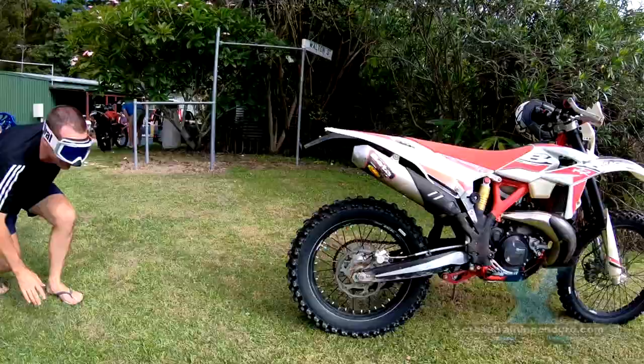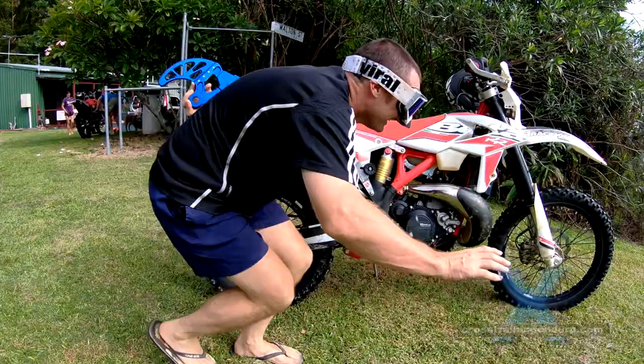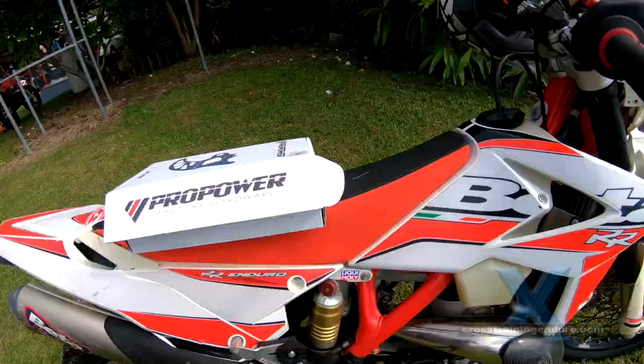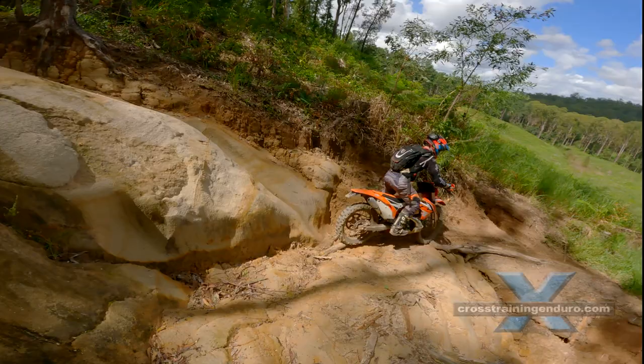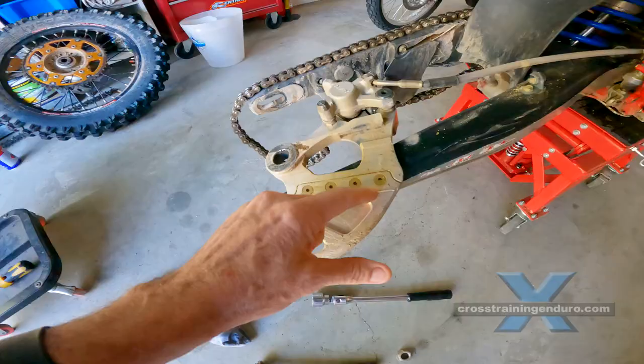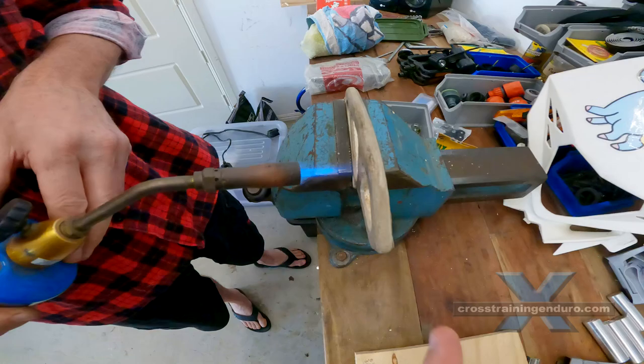Disc guards. They add unsprung weight to your motorbike but they will take a lot of abuse. In fact, Jeff hit a rock so hard he actually bent his disc guard as well. Alloy can break easily, so it's always a good idea to use heat to soften the metal.